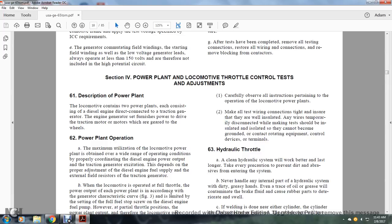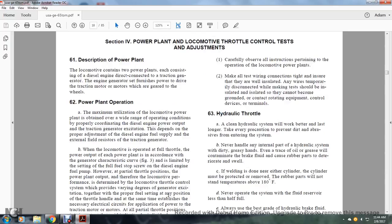In preparation while making the test, the following points should be kept in mind to safeguard equipment and personnel: (1) Carefully observe all instructions pertaining to the operation of the locomotive power plant. (2) Make all test wiring connections tight and ensure they are well insulated. Any wires temporarily disconnected while making the test should be insulated or isolated so they cannot become grounded or contact rotating equipment.